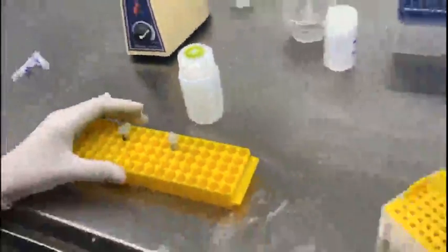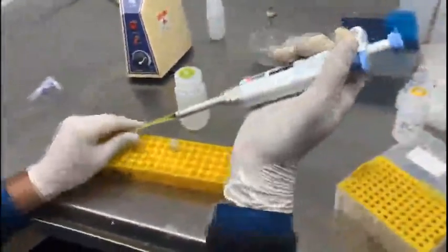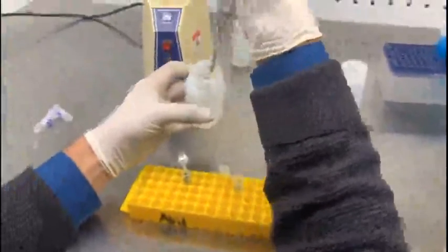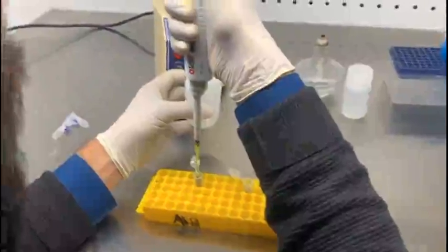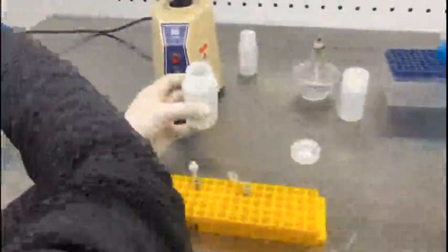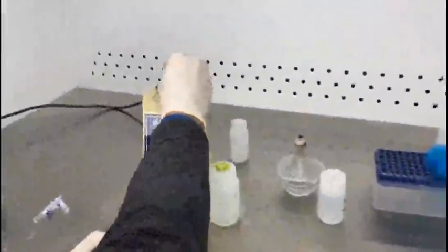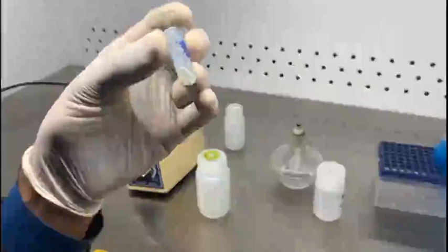Now you have to add the lysis solution — 200 microliters of the lysis solution to the tubes. After addition of the lysis solution, you have to vortex it again for uniform distribution of the lysis solution. You can see the lysis buffer has been uniformly distributed in the tube.